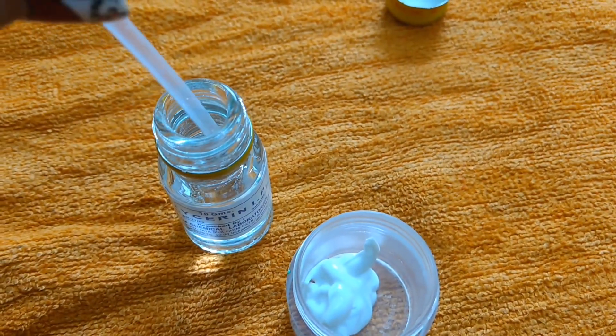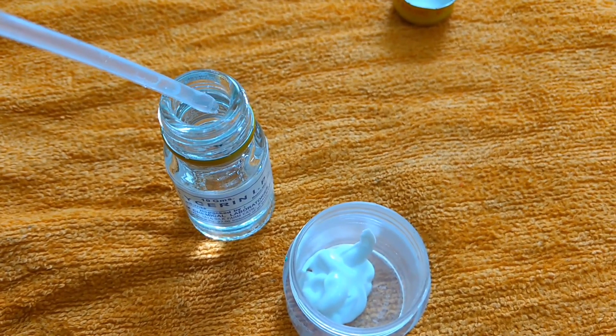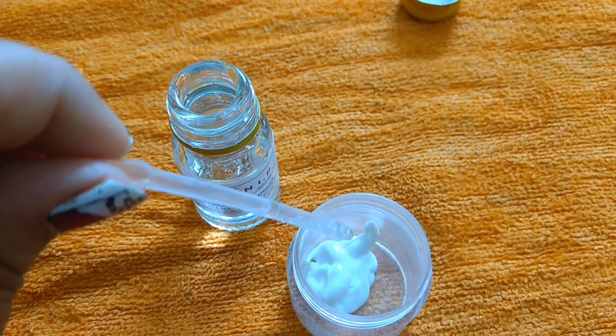Next, I am applying two drops of glycerin. We are applying glycerin so that our makeup can stay on our face for a long time. Be careful — don't apply too much, because if you apply too much, your skin will get wet.